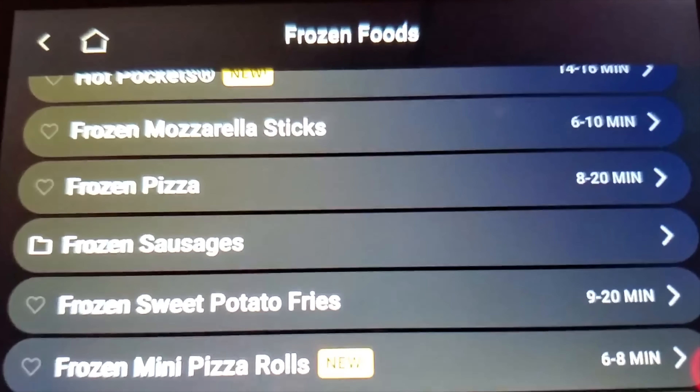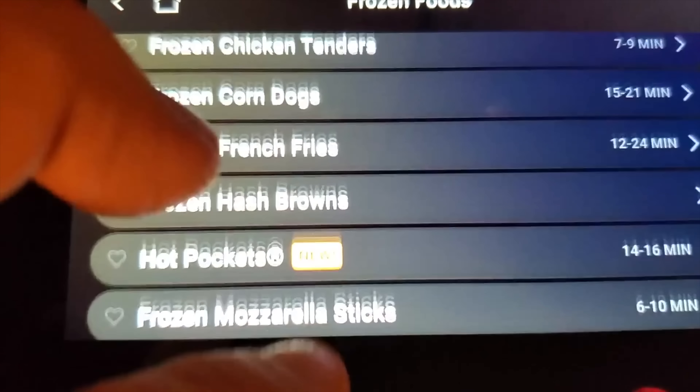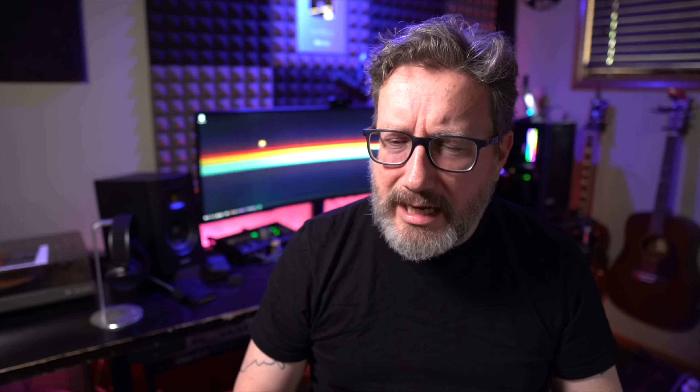I admit I was a little skeptical when the Brava came my way. I was not really sure if I would use it, how much I would use it, and if it would be more convenient than using a conventional oven. It is much quicker and much easier than a conventional oven. The number of options for what you can cook and how you can cook them is staggering — just look at the list we can scroll through here. I've been super impressed with the number of updates the Brava brings. It seems like almost every time I go to it, it's updated with some new software and a bunch of new recipes. I have to say, while I was skeptical when this thing first came to me, I am sold on the Brava.